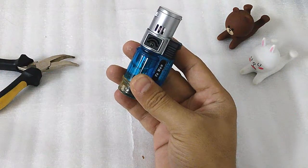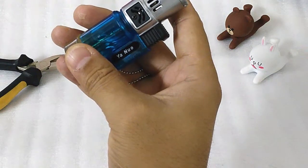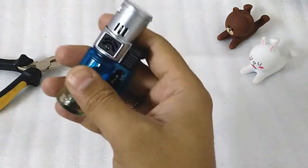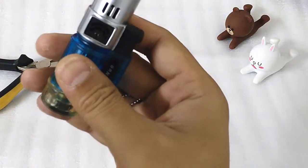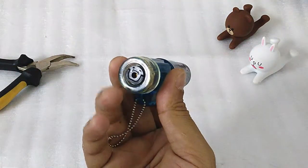This is a triple flame butane torch. It's YANUO written here — it's from China and it costs around 5 US dollars, and it is a refillable butane torch.